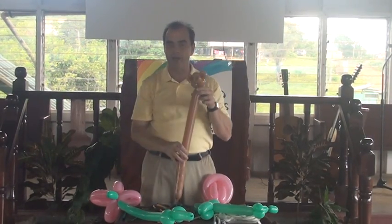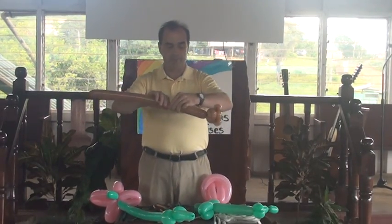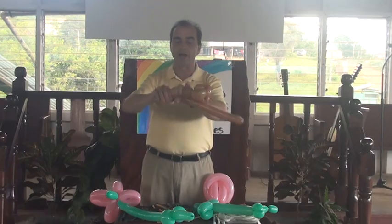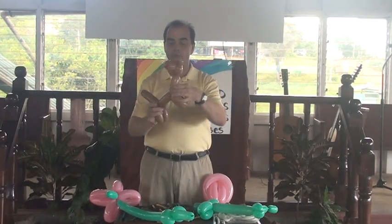This is your teddy bear's head. You can also do the head for a monkey. You can make whatever kind of body you want on it.